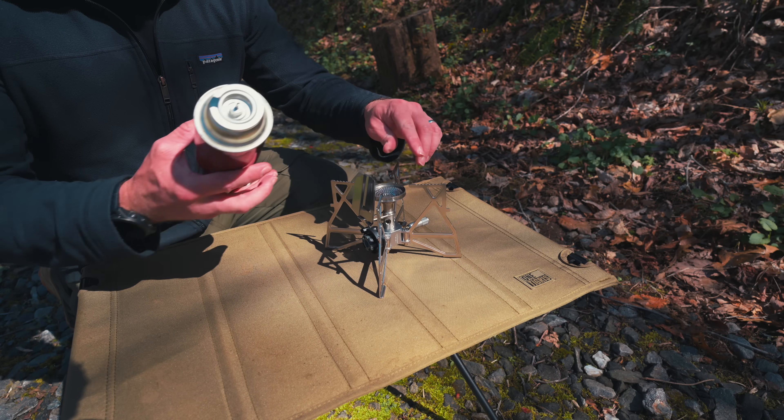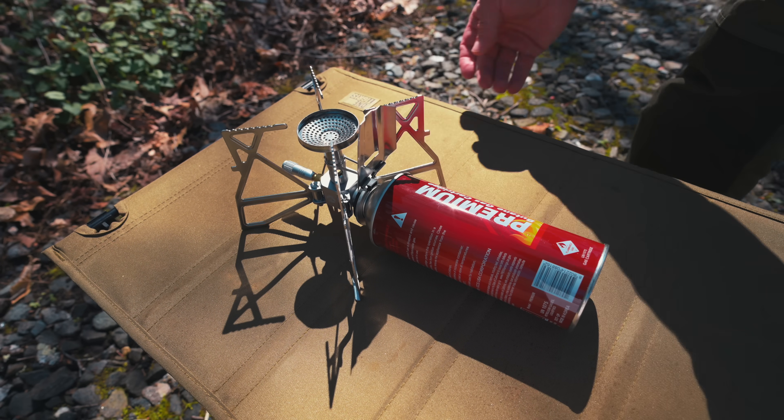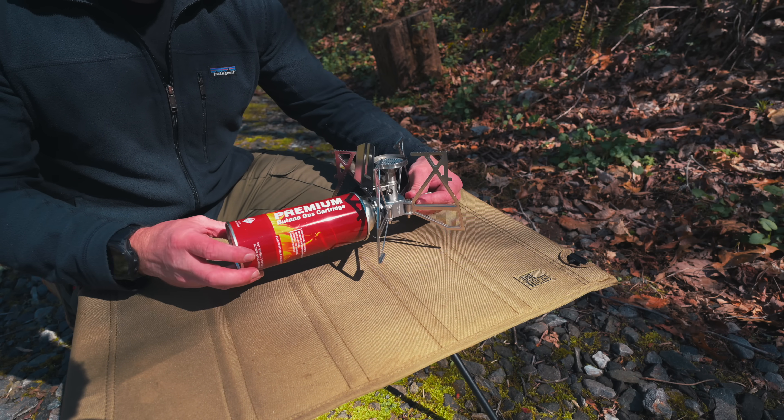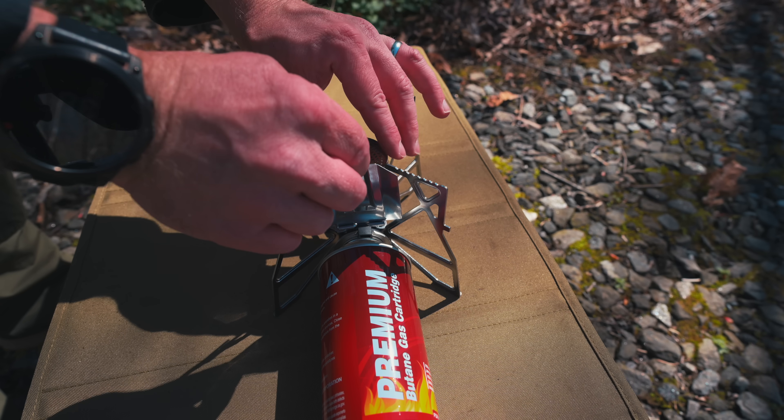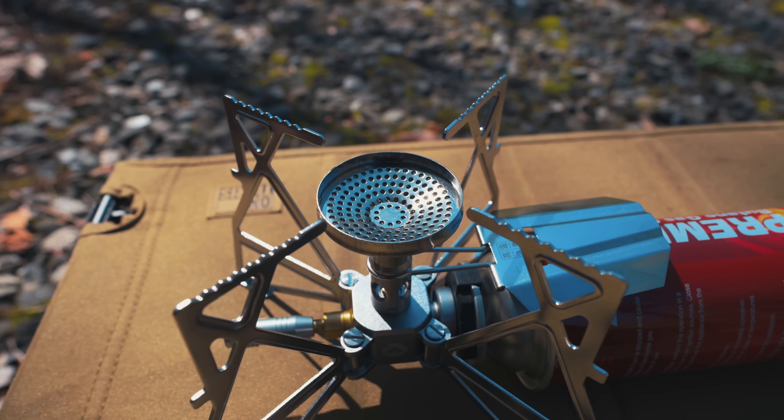Let's go ahead and attach a gas canister. You push it in, turn it, and that locks it into place. Now the canister is attached. From that point, you push down the heat shield over the gas canister. And now the stove is ready to use.